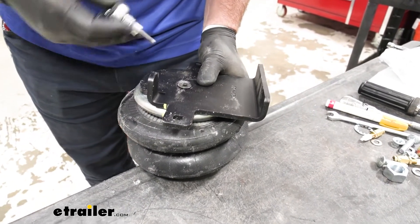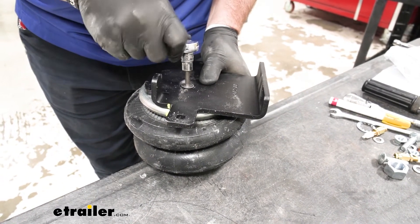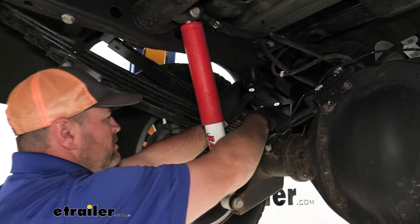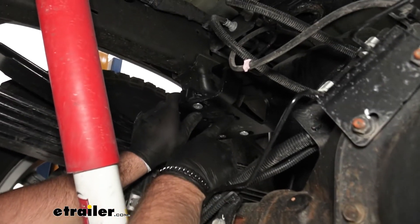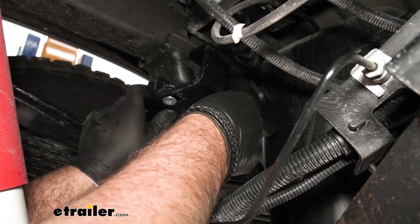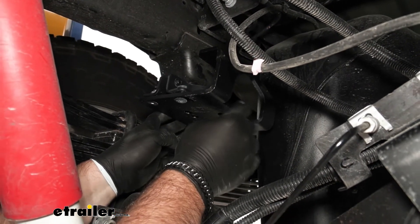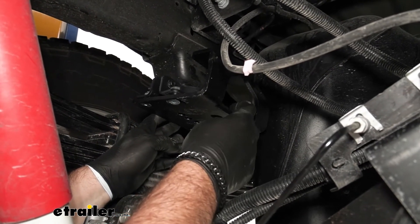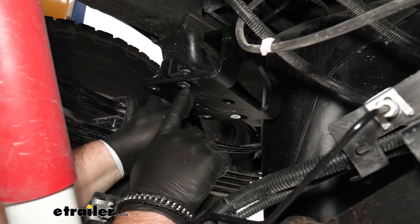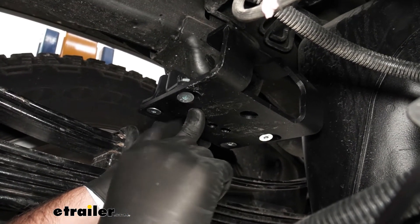We're going to take a 7/32nd Allen wrench and tighten this bolt down. What I found is that the hole where your air bag fitting goes up inside — the large nut that's going to go on top is so close to the jounce bumper cup that you can't get the nut to turn. So what we're going to do is get our bag on, put the nut on and get it snug so that our pin goes up inside of the hole, then come back with an Allen wrench and tighten this bolt down. Then we'll come back and tighten all four.